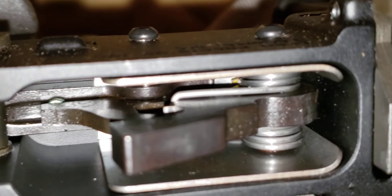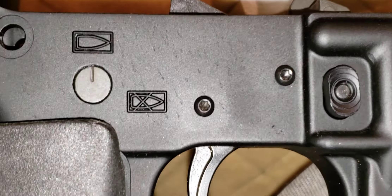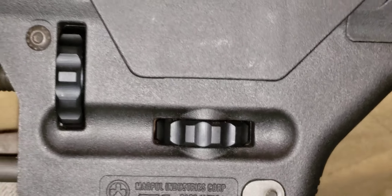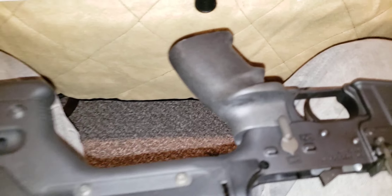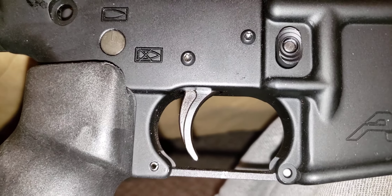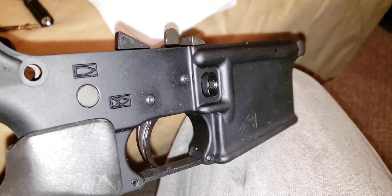It looks and feels like the trigger has been upgraded. Looks like some anti-walk pins in the trigger group, and then a nice Magpul adjustable stock. I also see the pistol grip — it's got an extra little shelf here that looks like it will hold your index finger out away from the trigger, kind of forcing you to use just the pad of your index finger versus wrapping your knuckle around it.